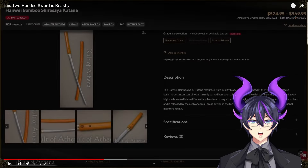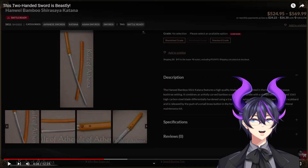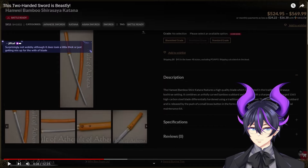For the price point too, that's going to be one consideration. Oh my god, these are actually affordable. No! No, please! I don't need another sword right now.